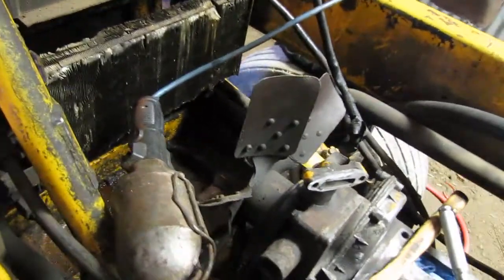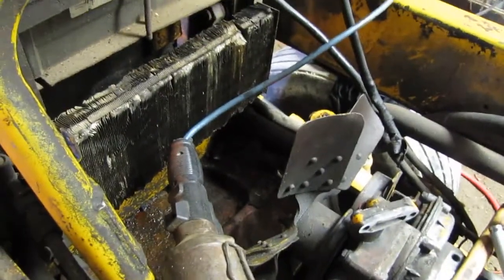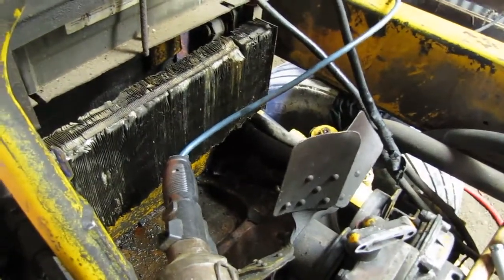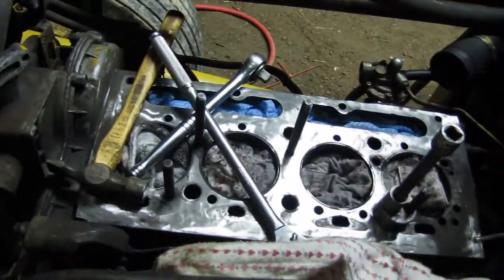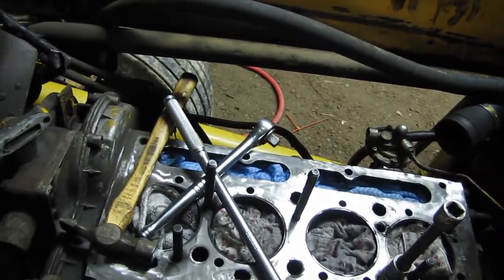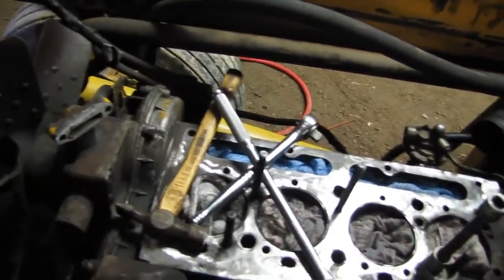We got it all cleaned up and the rad shop determined it needed to be re-cored. I actually thought the core looked pretty good — didn't seem like it was rotting or anything — but they said the rad looked like it had been froze once, which kind of gives you a shock. But we haven't seen any issues with the block, and it's not making or leaking any oil that way. Maybe the rad froze once but the block didn't. I have no idea, don't know the full history.